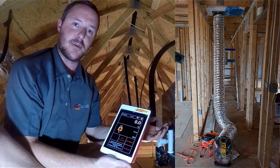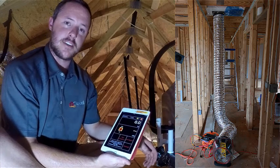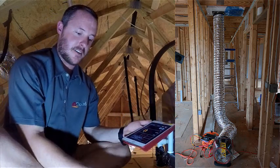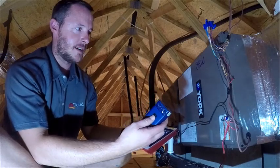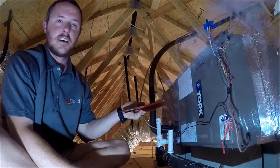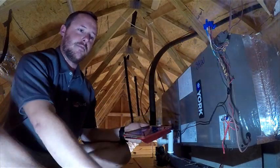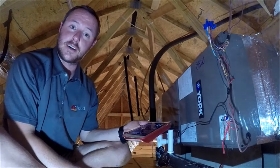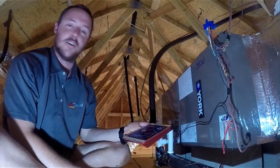That way, I don't need a second person or have to run up and down the ladder to adjust my fan speed. I'm also going to use the TinyS handheld fog machine so I can have control of my fan in one hand and the smoker in the other. That way we can make short work of this, which is good because it's a sweaty July day here in Raleigh, North Carolina.